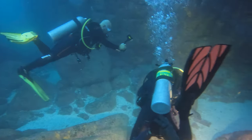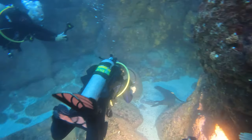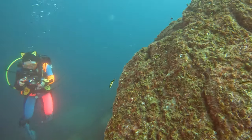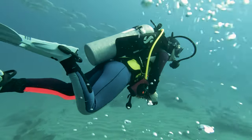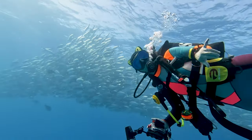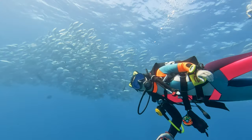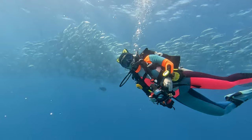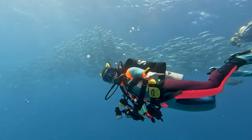Do you feel more like a bouncing cork than a graceful mermaid underwater, struggling to stay horizontal while scuba diving? You're in the right place. Today I'm going to show the tricks I've picked up from diving around the world over the past 10 years on how you can spot if you're incorrectly weighted, what you can do about achieving the perfect weighting, and how to refine your diving posture. It's time to transform from a clumsy seahorse to a sleek dolphin underwater.